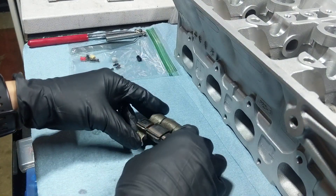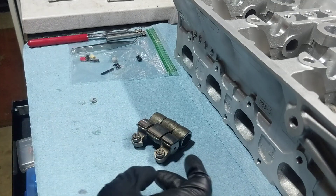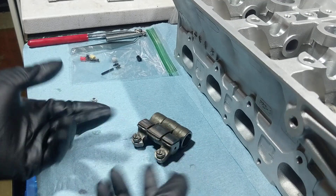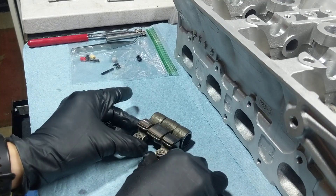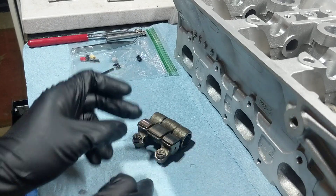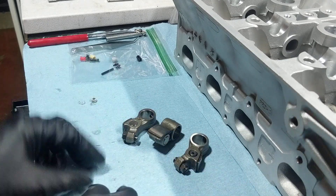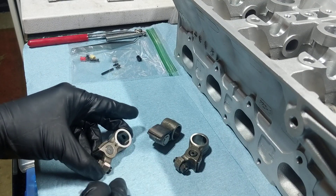Alright, this is how I lock VTEC on a V16 head. I'm sure a lot of other VTEC cylinder heads are quite similar. So, in order to lock VTEC, I have a set of rocker arms right here. You have a left, center, and a right, and the VTEC one is going to be right here. So we take it apart — there are pins on each one of these rocker arms.